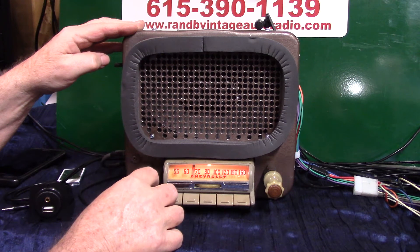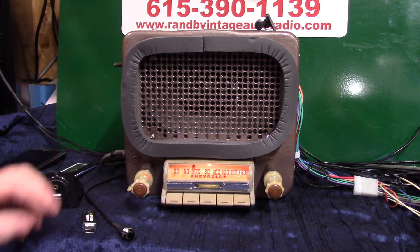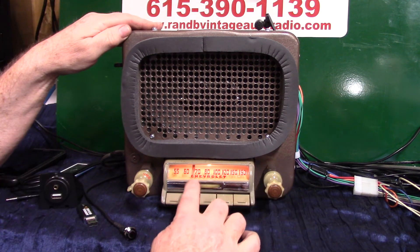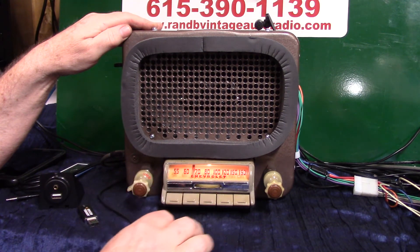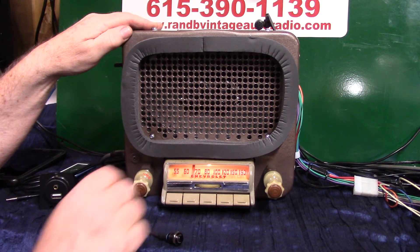Got a good sound to it. Now we'll put this thing in scanning mode — going down the road, let it find you a station. You can do it by turning your needle up twice and it'll go into scan mode, or you can do it with a push button — push it four times. Let's go on the scanning: one, two, three, four — scanning for stations.